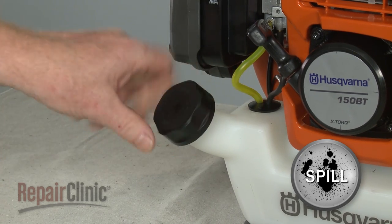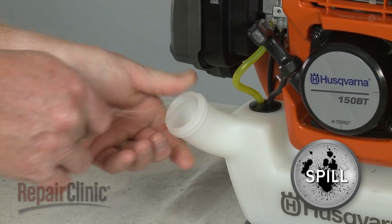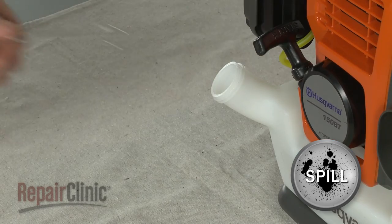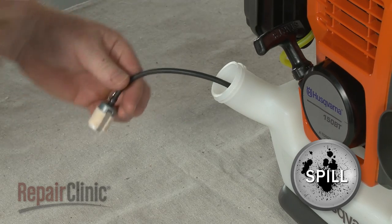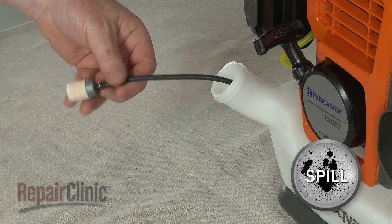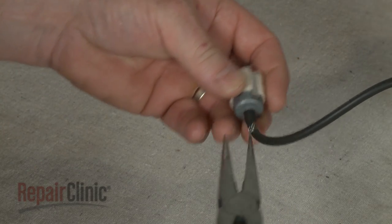Unthread the fuel tank cap and pull the retainer free of the tank. Now use a wire with a hook to pull out the fuel line and filter. Slide off the retaining ring and pull off the old filter from the line.